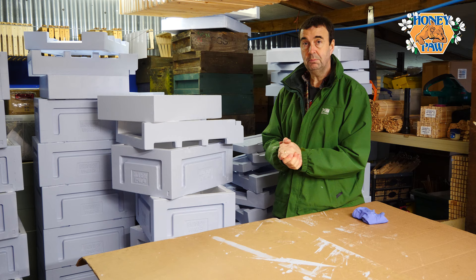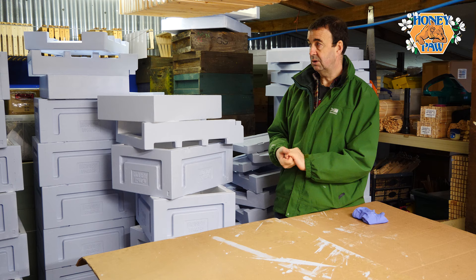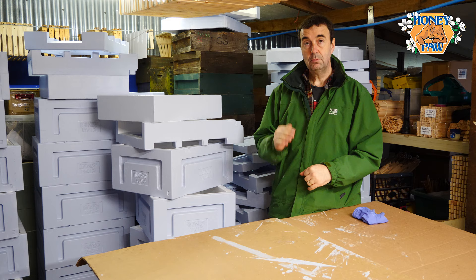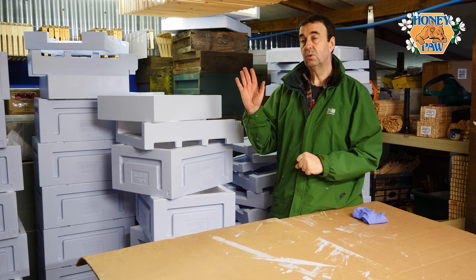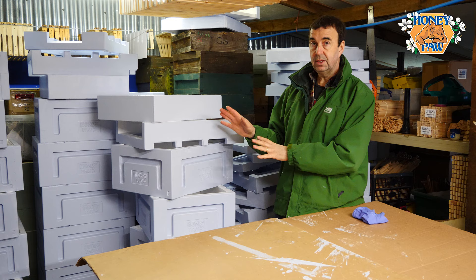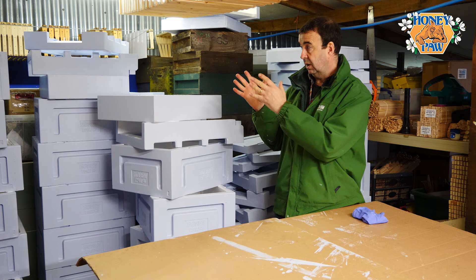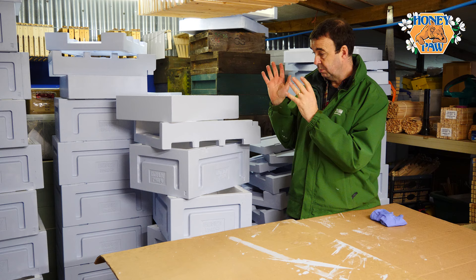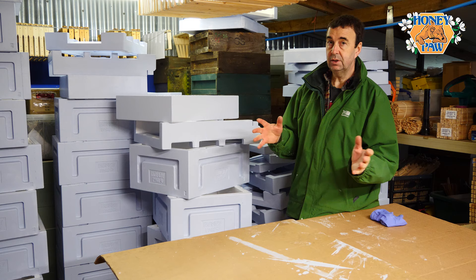Many thanks to Honeypore polystyrene Langstroth hives from Finland, who are sponsoring these videos. You can access these hives here in the UK through Modern Beekeeping — I'll put links in the description. We've used them for several years and I'm really impressed with how they perform. We're switching more and more of our equipment to polystyrene hives and we've got lots of tips and techniques to share. I'm really excited to get stuck into this new season — that's it for today, thanks for watching.